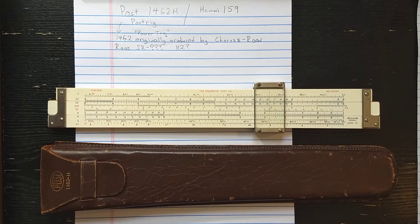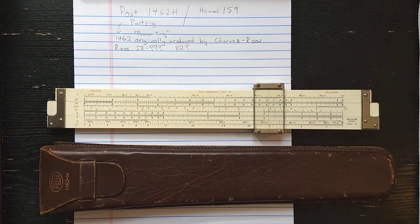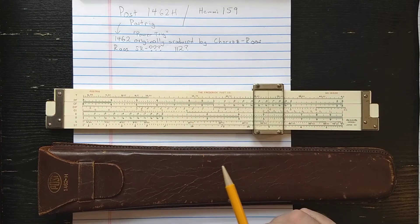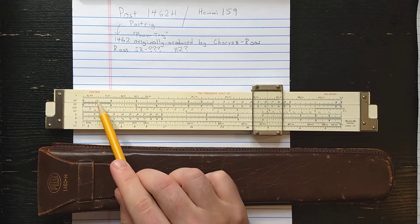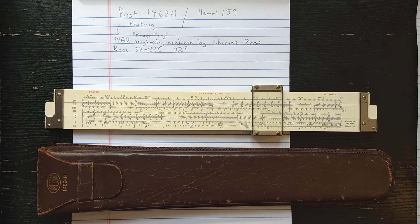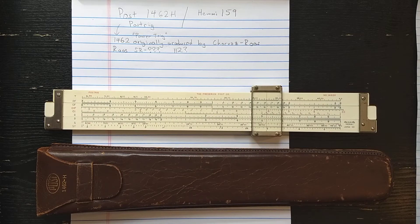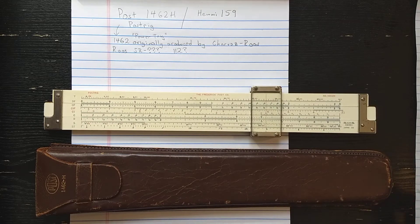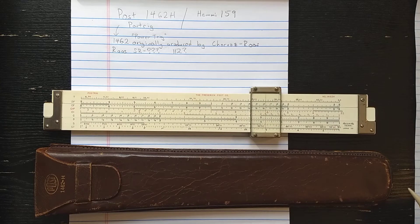Welcome back slide rule fans. Here I have a video highlighting a certain slide rule - the Frederick Post model 1462H, sometimes called the Post Trig slide rule. I wanted to do a video on this because I think it's really neat, it has some cool features, and at the end I'm going to give you a slide rule conspiracy based on this slide rule.